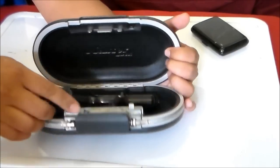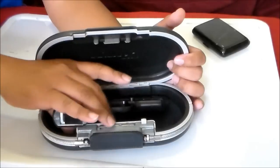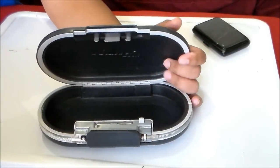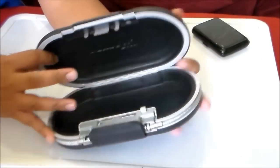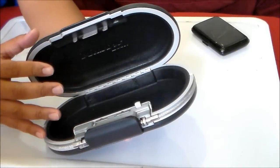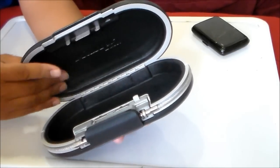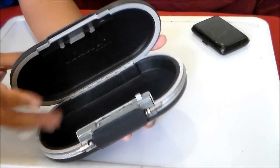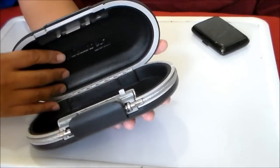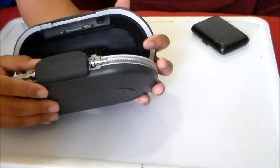So I use it for other things except my gun. For example, when we go camping and sometimes you need to leave your valuables — like your wallet or your cell phone — and go swimming, so you don't need a locker. You can put them in here.